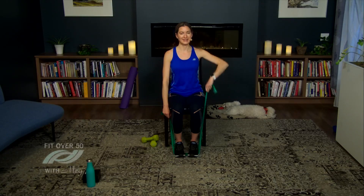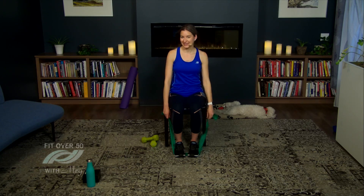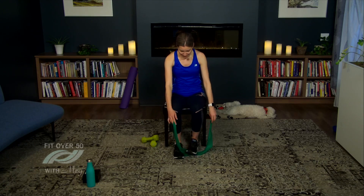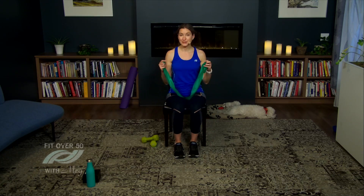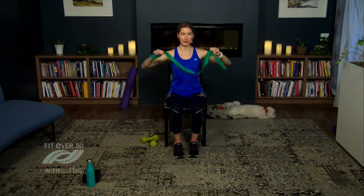Let's do three more — breathing in and out. Two, and one. Excellent! Bring that band out from underneath your feet, circle those arms back for a quick stretch, then we're going to change the position of the band to work on the core.